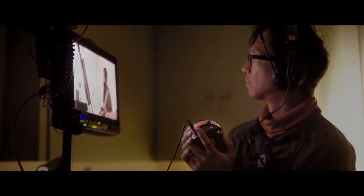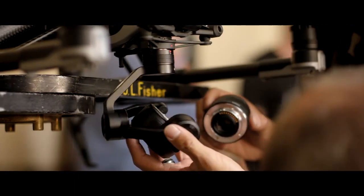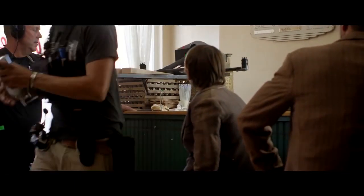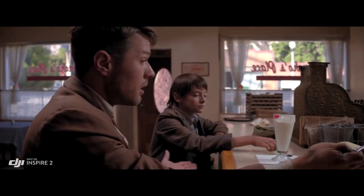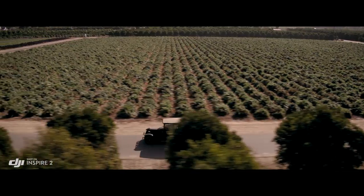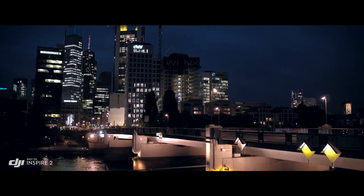The Inspire 2 is DJI Focus compatible for precision focus control. A broad range of Micro Four Thirds lenses are also supported, including zooms from 9mm to 45mm. The 45 is pretty beautiful on this camera. We use that a lot for close-ups; it has a great depth of field and just makes me feel like that's kind of cinematic for me.